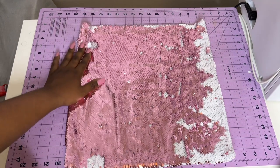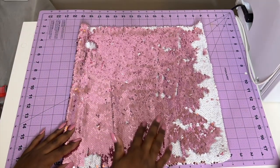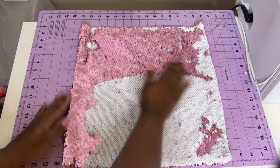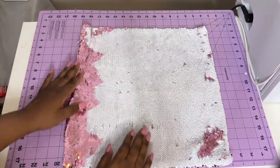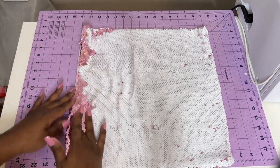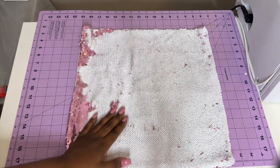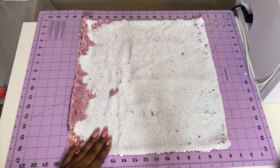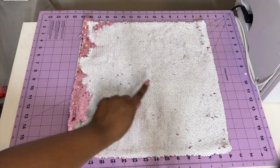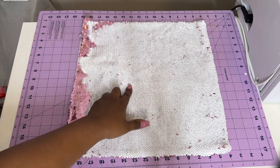The first step in successfully sublimating sequin — besides having the correct sublimation paper, ink, printer, and heat press — is that you don't want to sublimate on the side that has the color. You want to make sure that you slide or swipe everything over to show the white portion of your sequin. Depending on how large your image is, you may need to do this for the entire pillow or just a certain section. Flip those sequins over; if you see any pink showing, make sure you flip those over too, because once you put the image on, it won't sublimate correctly on the colored side.